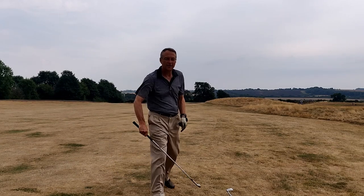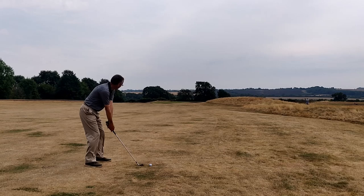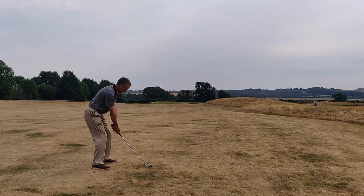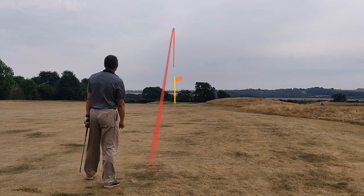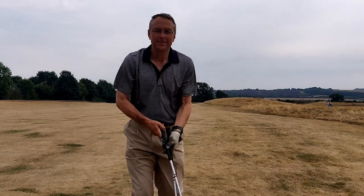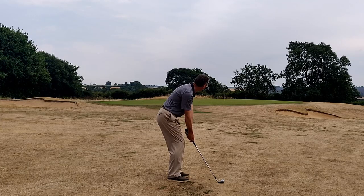A little bit tight down the right but it got a good bound. Now for the MaxFly Australian blade — I caught this one even better. It went slightly left but again a favourable bound; in fact it was so favourable it ran onto the green.